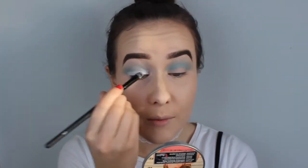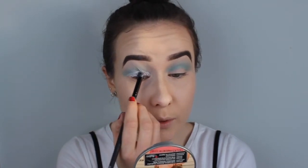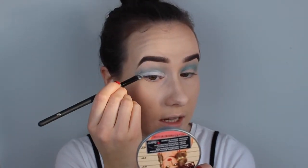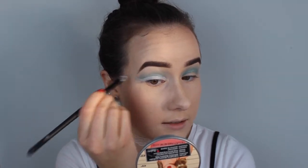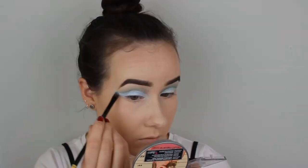Next I'm going to create kind of a cut crease. I'm going to take my Jumbo Eye Pencil by NYX — the white one — and put that on my eyelids. I'm going to use a brush to make a nice clean edge between the blue and the white, and I'm also going to take the white and just wing it upwards. When that's done on both eyes, I'm going in with this blue eyeshadow from Maybelline and packing this gorgeous icy color onto the white on my eyelids.